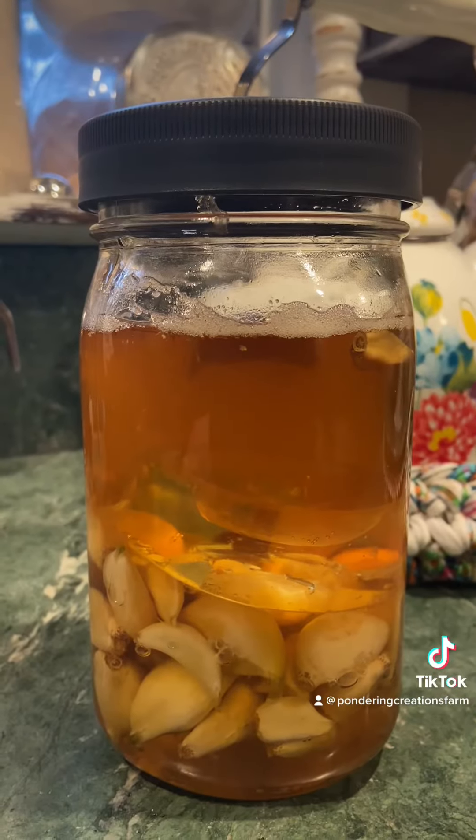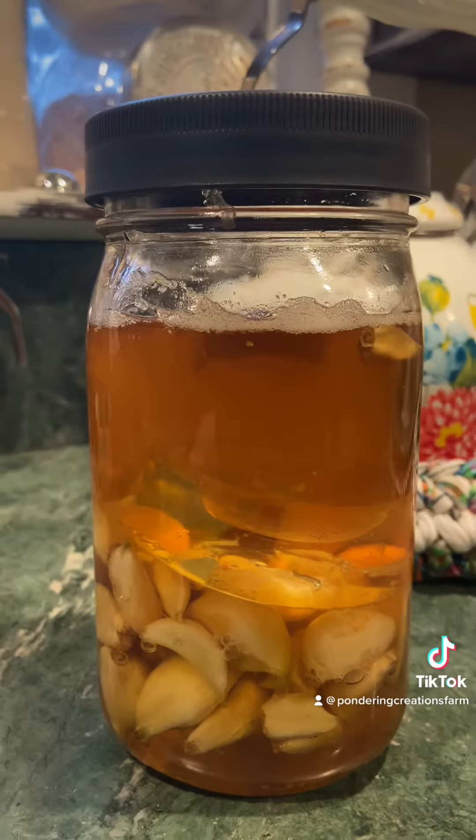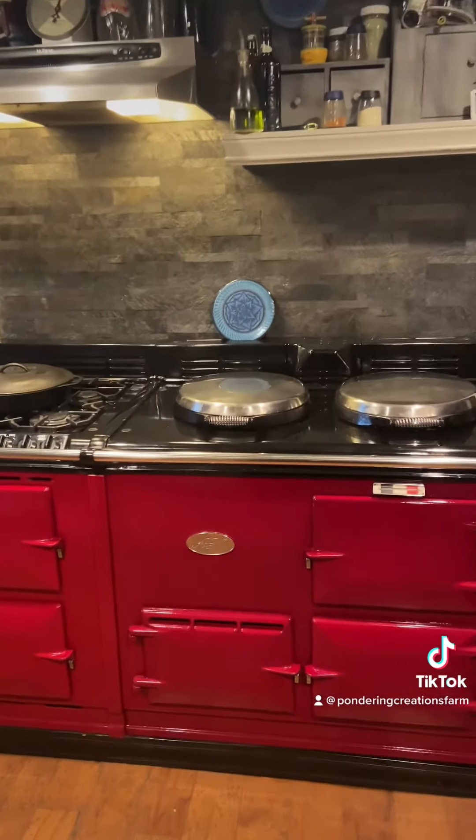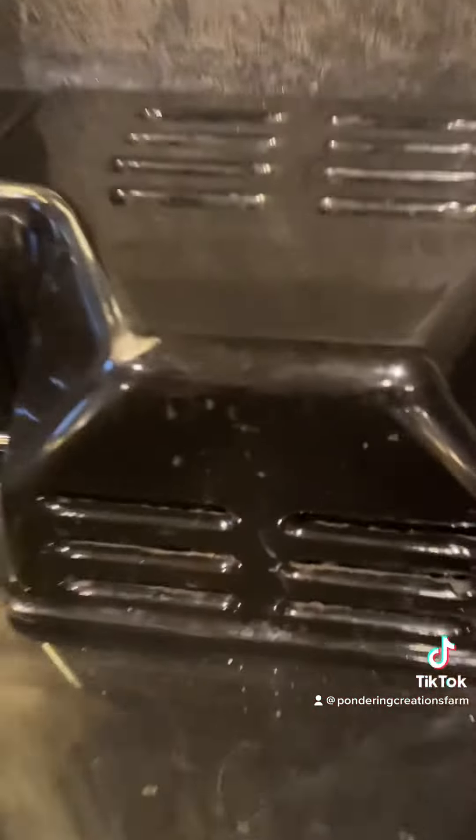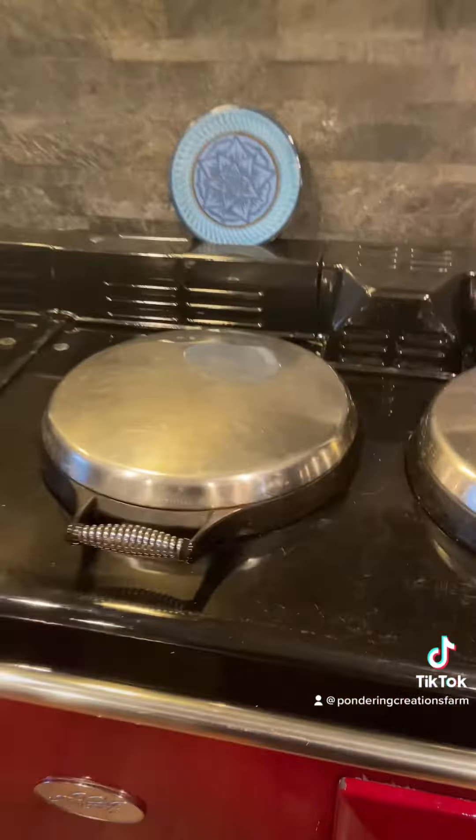I want to know what you guys eat that's fermented — would you try fermented garlic? Look what's back in working condition, all shiny and clean, and the fan is so much quieter than the last one!